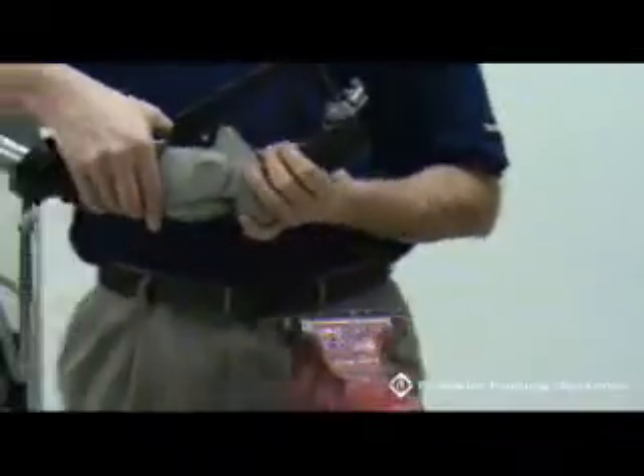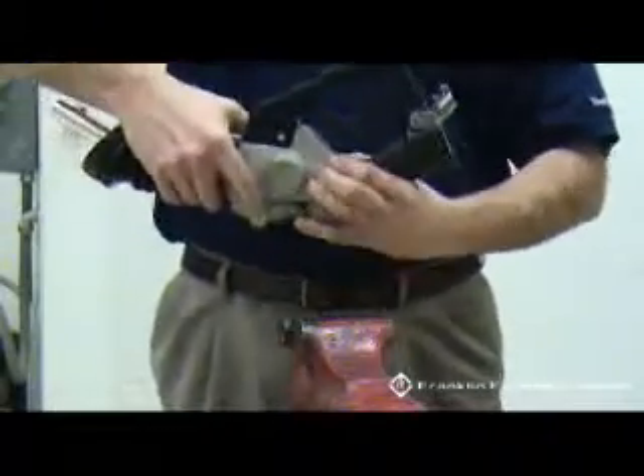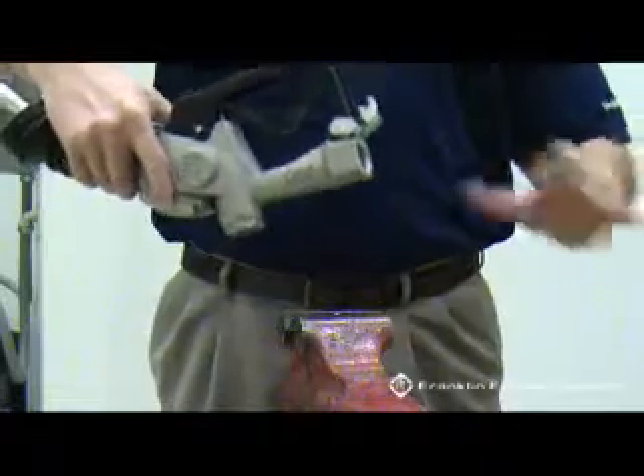First, remove the handle cover. Grasp the lower edge of the handle cover and pull the cover off in an upward motion.